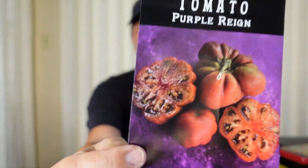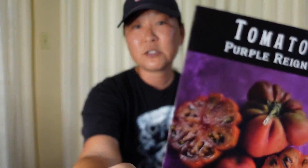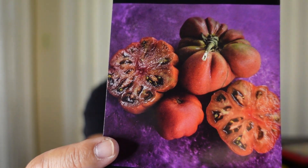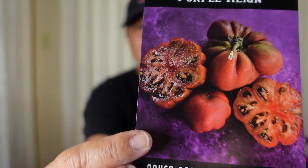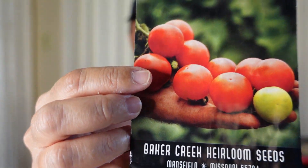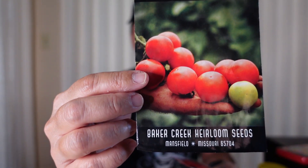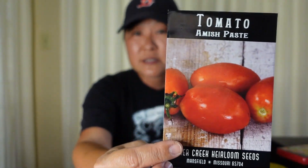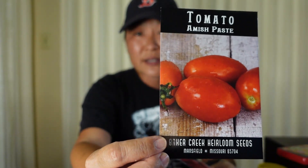This is a determinate tomato. All the others I showed are indeterminate, which means they keep growing — if there's no frost or nothing that kills them, they'll just keep producing. But determinate tomatoes produce a lot of fruit at once and then they die. This is purple rain — a funny looking but pretty big tomato, like a beefsteak in size. The ones I showed in the fabric pots for my fertilizer experiment is the tommy toe tomato — a bigger cherry tomato that's indeterminate so it keeps going until something kills it. This is an Amish paste tomato — I wanted to try it because I like paste tomatoes for making great marinara sauce, just like the San Marzanos I'm doing.